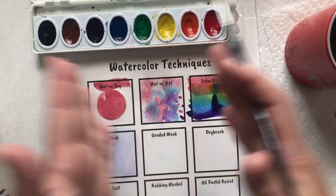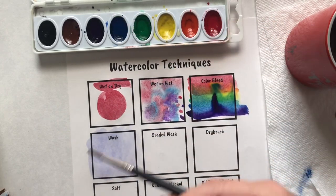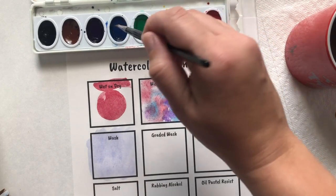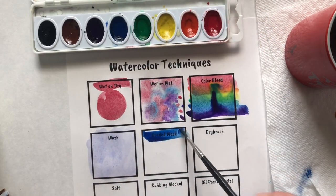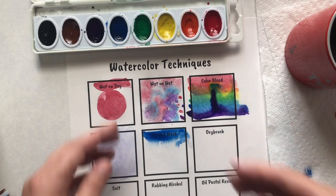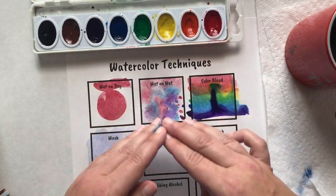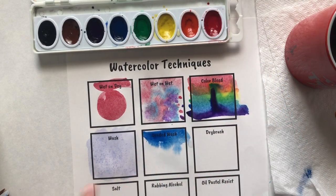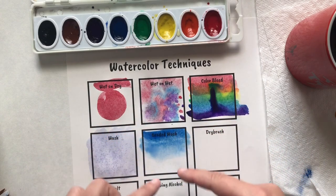A graded wash — otherwise known as an ombre or gradation wash — is when you have the color go from dark to light. I'm going to put a stripe of blue at the top, then from the bottom I'll put a ton of water and watch the magic happen when the water meets the blue at the top. It will slowly seep down and you'll have a nice gradation. If it gets stuck, just take a little plain water and do a little mixing in the middle as it gets pulled down.